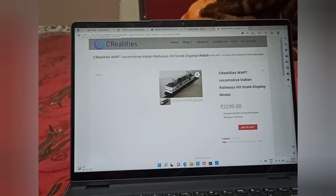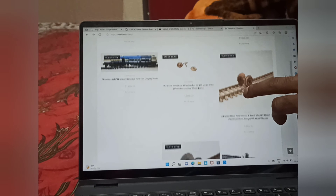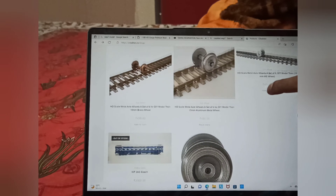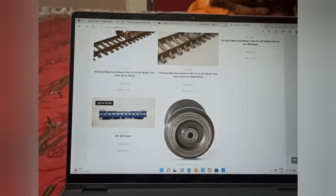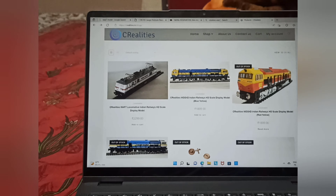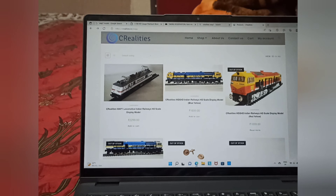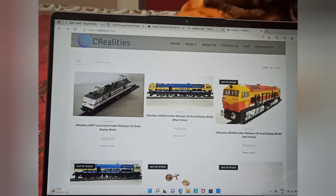Clicking on the WAP7 I ordered — it's nicely detailed and that's what drew my attention. It's a display model of course, and there are options for the wheels as well. There are also coaches, but the ICF coach is out of stock now. Nice models at really affordable prices. Now let's do an unboxing of this WAP7.